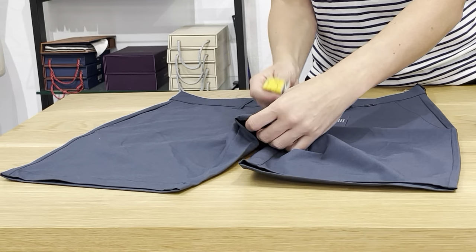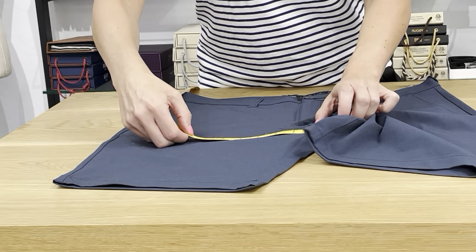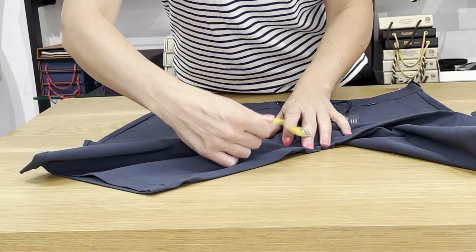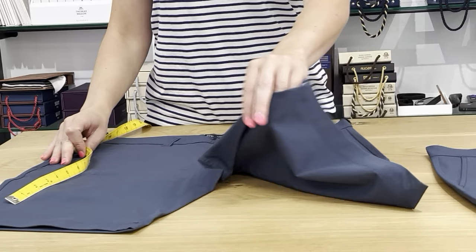The thigh should be bigger — yes, 13 inches. I did a video for the size 32 just a minute ago. The bottom opening here is 10 inches, and the inseam is ten and an eighth — so about 10 inches. That's the size 33. Now here's the size 34.